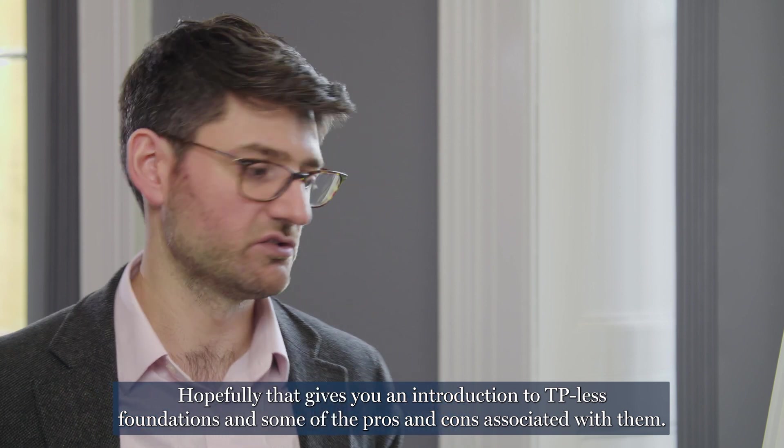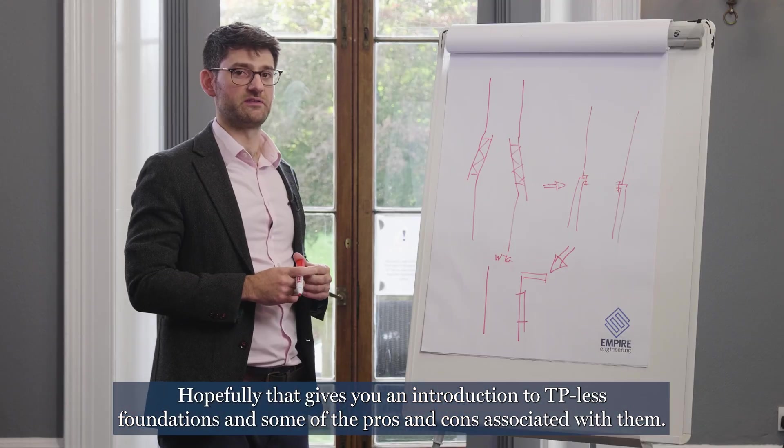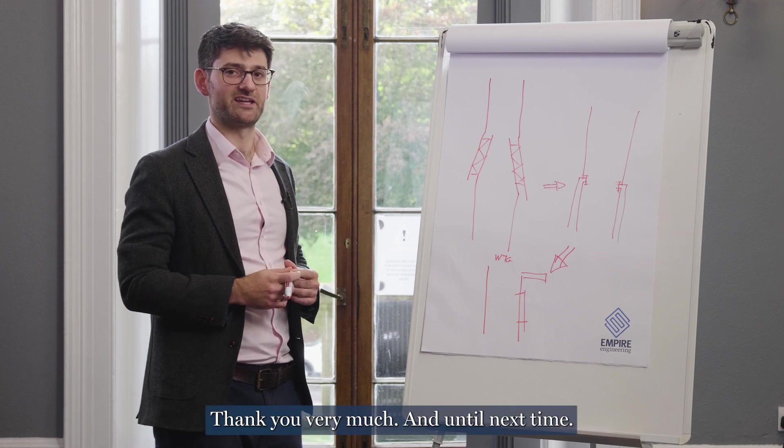Hopefully that gives you an introduction to TP-less foundations and some of the pros and cons associated with them. Thank you very much and until next time.